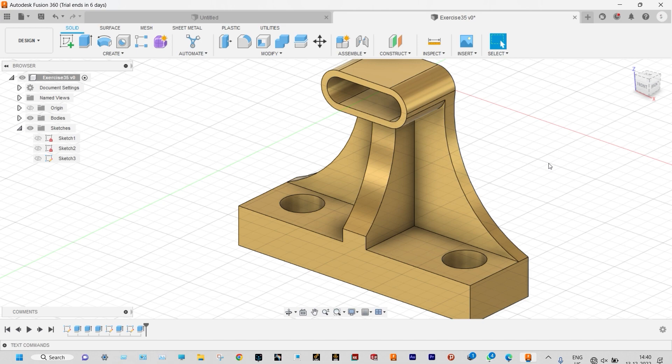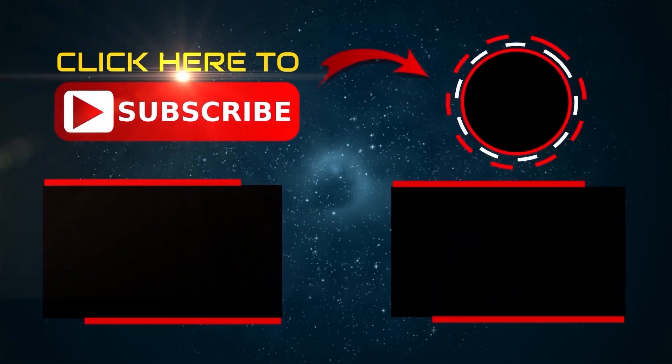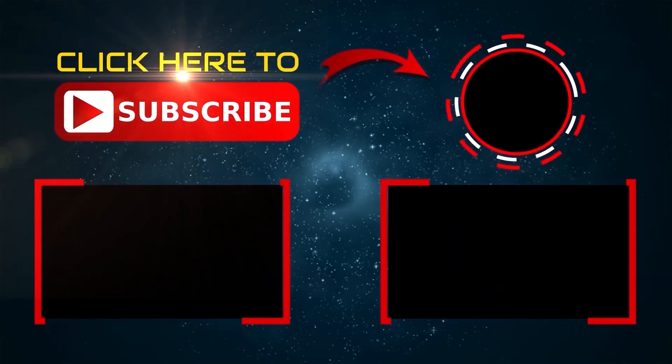Thank you so much for watching this video. If you like this video, please subscribe and share. And if you have any kind of doubts, please write to me. Thank you so much. Bye.